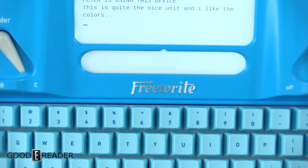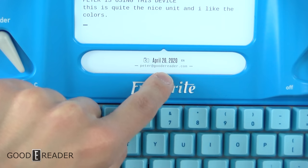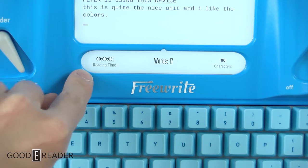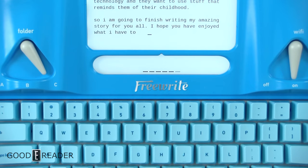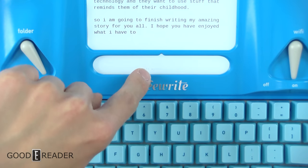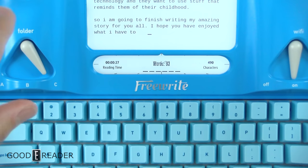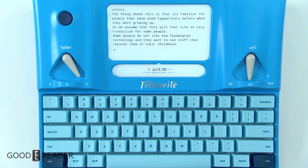This secondary screen down below is your status screen. You can press the Special button to toggle between the date and time, your email address, reading time, word count, how many characters you wrote, a nice analog clock, and a timer. If you press and hold the space bar, you get the battery level — it's a technical way to check battery life, but it is there if you need it.